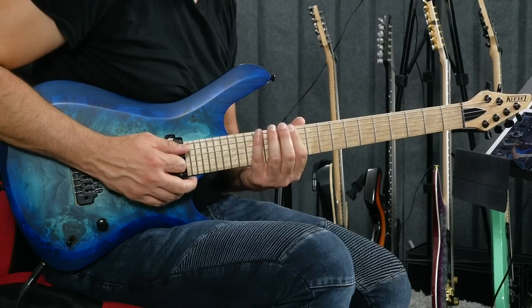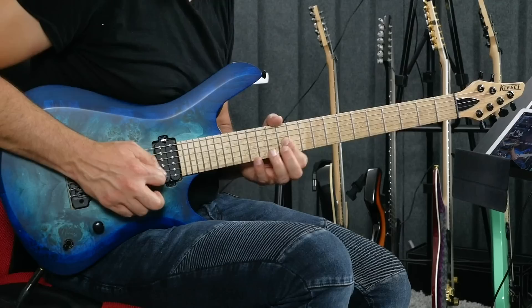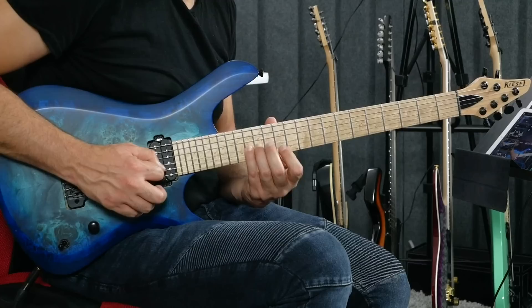That area of the fretboard is between frets 12 and 15. If I play the first three strings, we have something like that: fret 12, 14, 15, and then 12, 15, 12, 15. We could develop that on the other strings, but for now we're just going to use those first three strings because that's how the idea came to be.